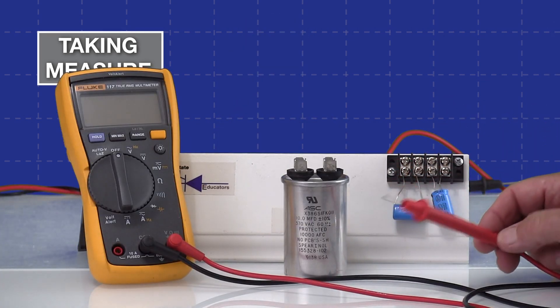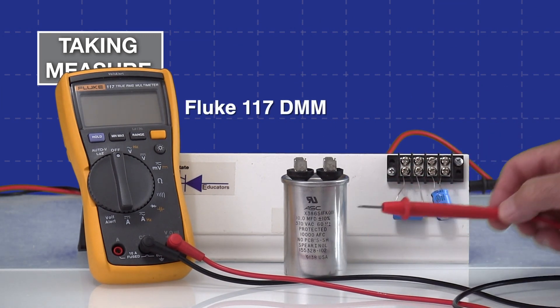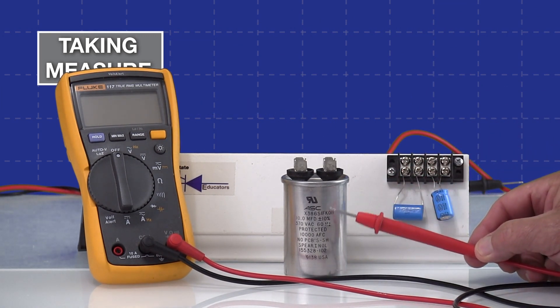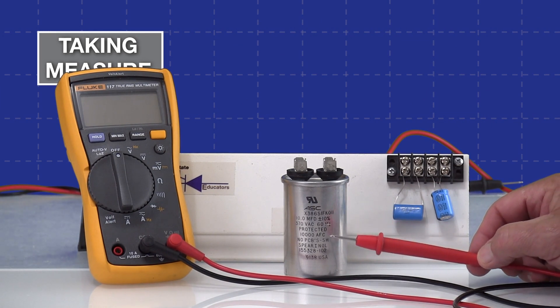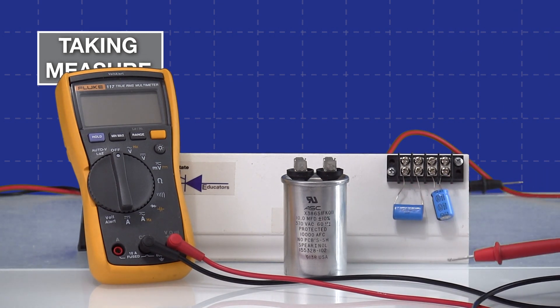For our first capacitance measurement we're going to use the Fluke meter so we can see how that sets up. This is a 10 microfarad capacitor according to the nameplate, and just for fun I'll mention it's also rated for 370 volts AC.